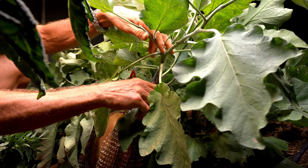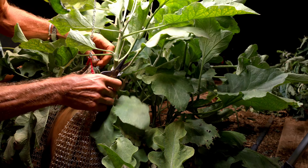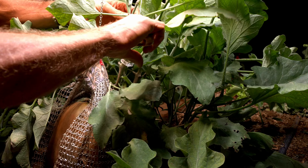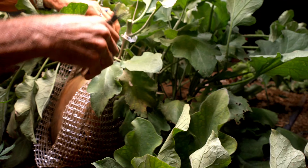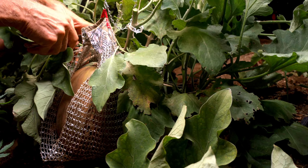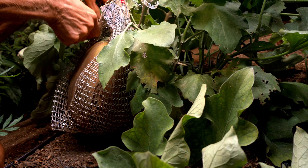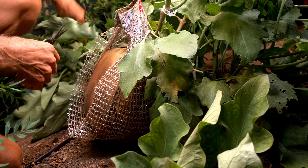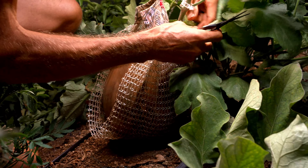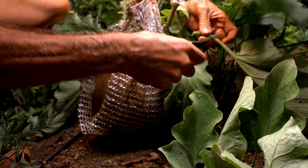Let's start cutting some of this off here and get down to see what we've got here. Look at that — that is a large eggplant. That thing's huge. Got it hung in a sling so it doesn't pull off its cap and be disqualified. I can't believe how big that is. The plant's kind of showing its age a little bit, but it's not too bad for how old it is.